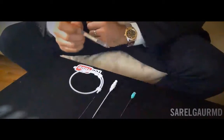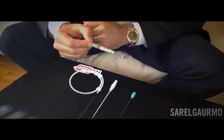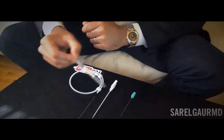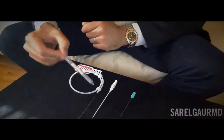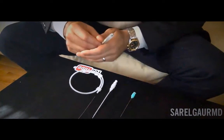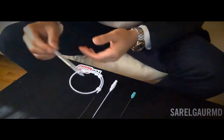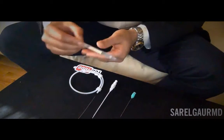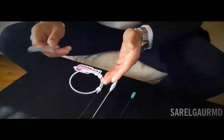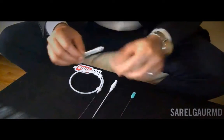Here we have the components of the micropuncture kit. We have a 21 gauge access needle, a 5 French transitional sheath dilator — that's the sheath and dilator, two things — and then an 0.018 micro wire, which is a nitinol wire with a platinum tip. The goal of this system is to go from an 0.018 inch micro wire to a working wire configuration, which is 0.035 or 0.038 inch in diameter.